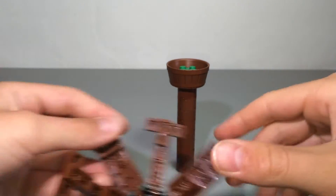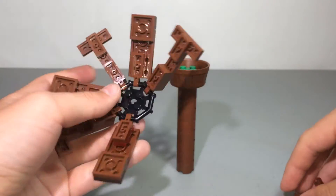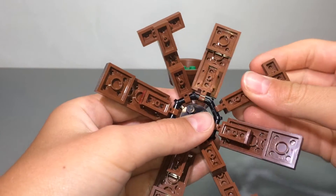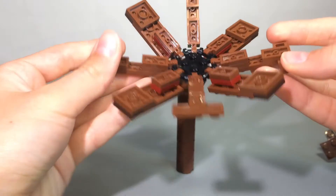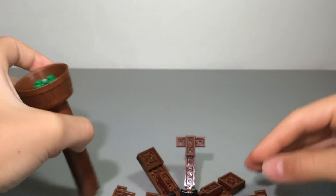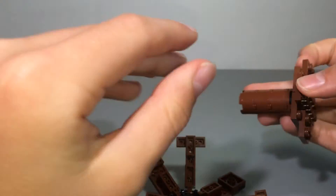You build four of each panel type and then stick them on all of the sides, which creates the paneled section of the build.